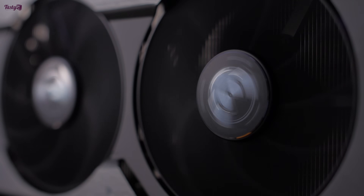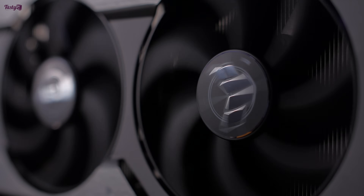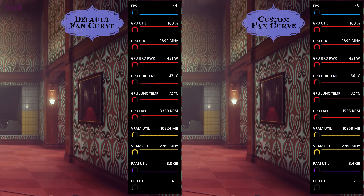With the default settings, the card does get very loud when overclocked, but you can customize the fan speed and bring the noise down to normal levels. And sometimes lowering fan speed can actually free up some power limit for the GPU, but I saw no difference in performance here.